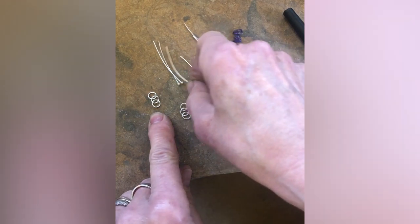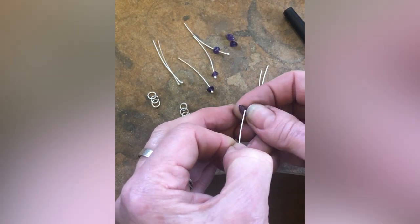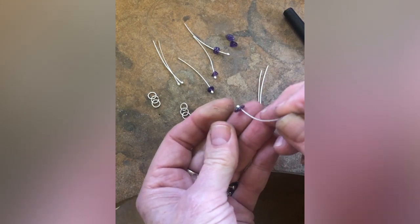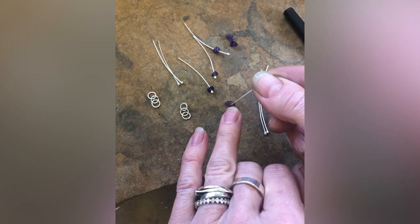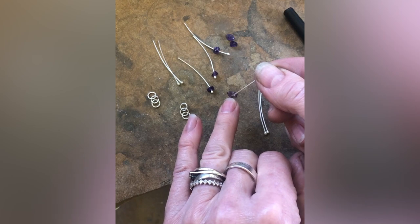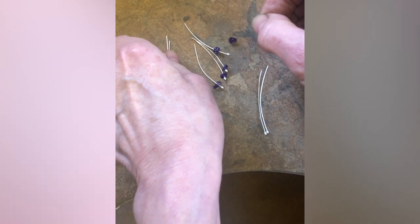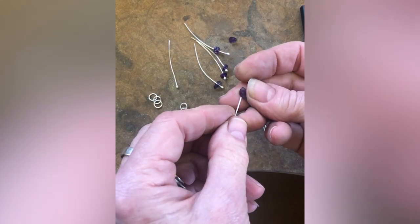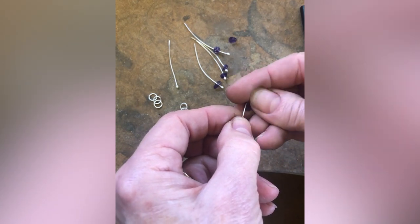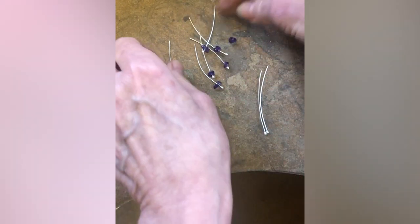I'm threading the stone chips onto the wire end pins down to the bottom. One thing to check is that the hole isn't drilled right to the very edge of the chip, because there's a chance that little piece of stone on the edge could break through and come off the wire. Make sure the chips you choose have holes positioned towards the middle.